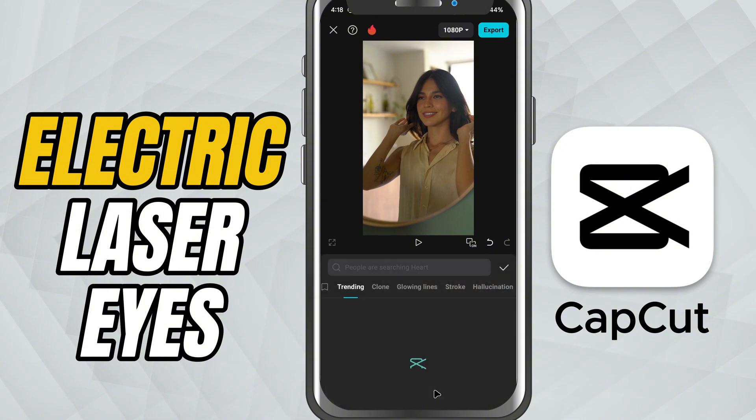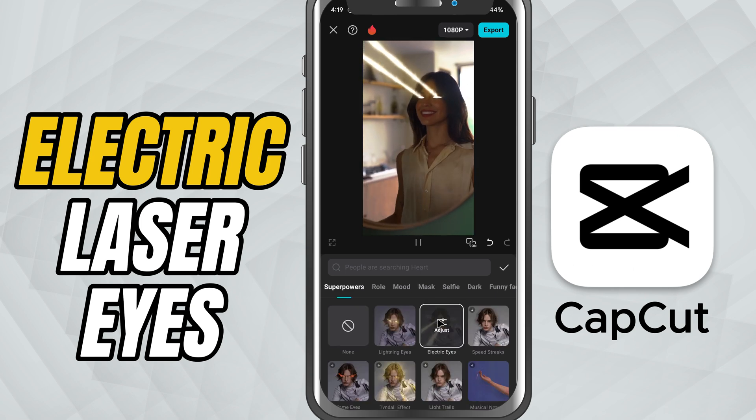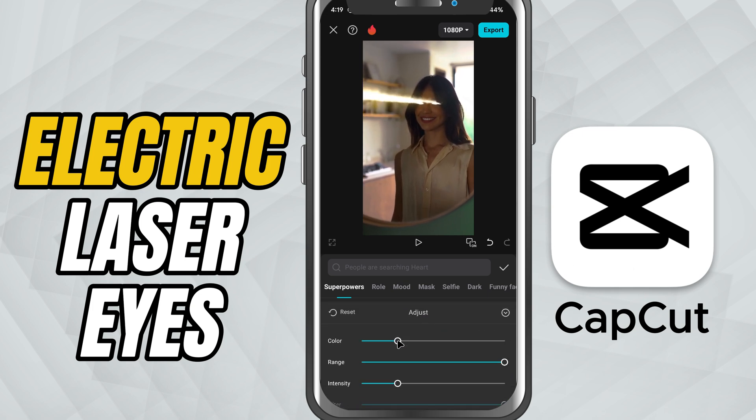From here scroll to the superpowers section and tap on electric eyes. Once applied, it will automatically track the eyes in your video. But here's the cool part — you can customize it fully.